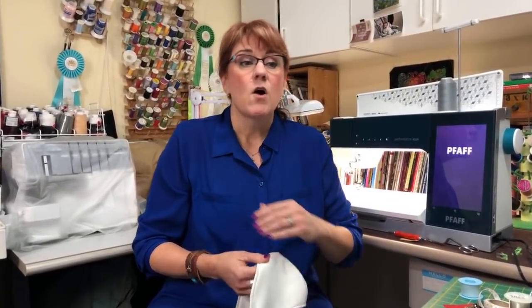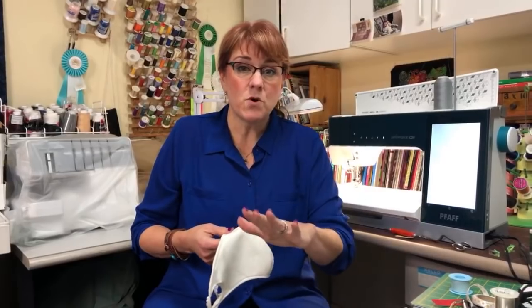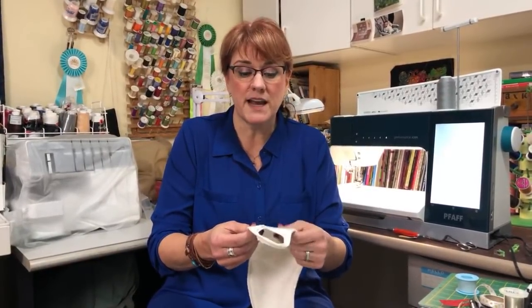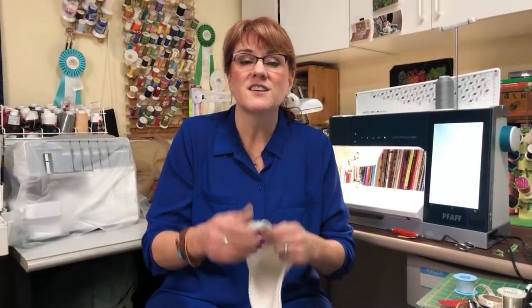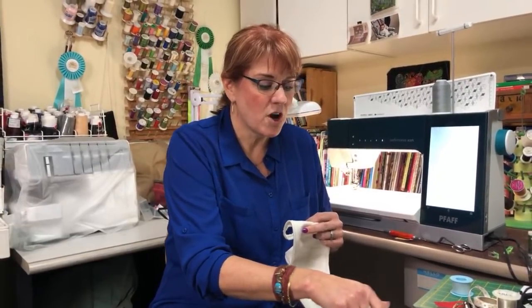The other issue is what fabric to use. In the studies, 100% cotton is the best choice, but when push comes to shove, anything can be better than nothing if it keeps you from touching your face, or keeps you from sneezing on others, or prevents a cough or sneeze from getting onto your face. It should be 100% cotton when possible, with a tight weave. A jersey knit is the other good option — that's what my new mask is made out of. A jersey knit has a little bit of stretch, so you don't need the elastic.